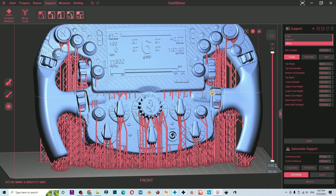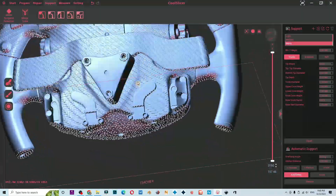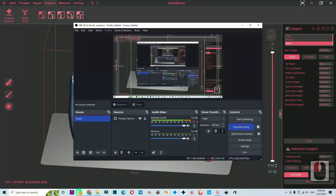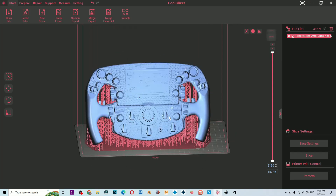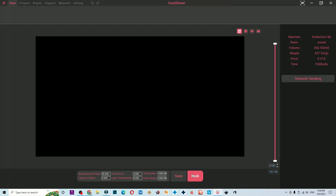I can get used to the slicer comfortably after fiddling with it for a while, because the user interface is quite similar to other slicers I usually use. But this is my personal opinion — the UI color is somewhat uncomfortable for my eyes. I wish there was an option to change the color theme.